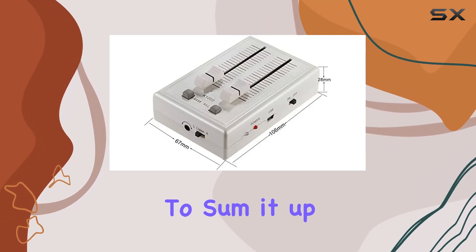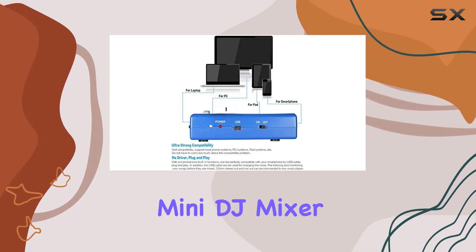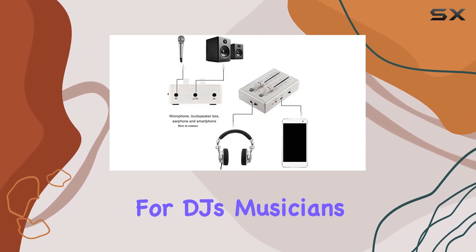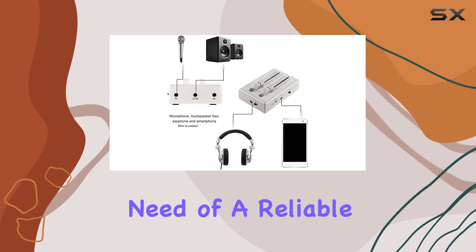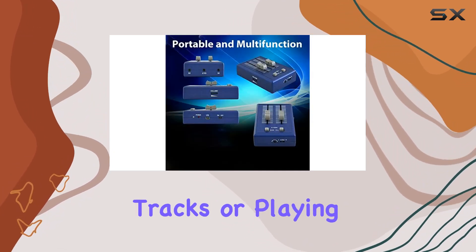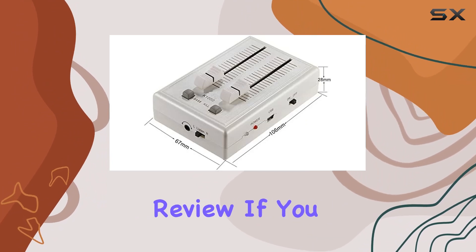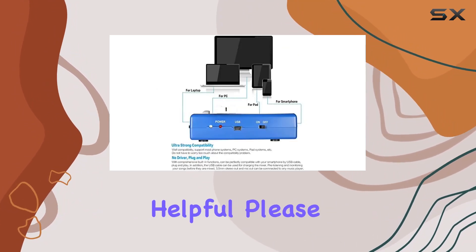To sum it up, the portable mini DJ mixer is a powerhouse in a small package. It's perfect for DJs, musicians, or anyone in need of a reliable and portable mixer. Whether you're mixing tracks or playing live, this little device has your back.